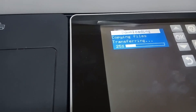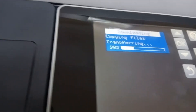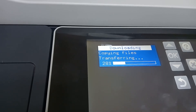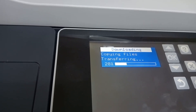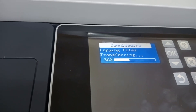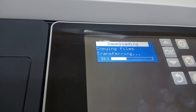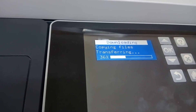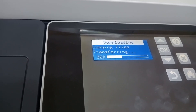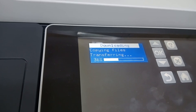Once finished, complete the initial setup process. I need to take off the USB and block the USB port.